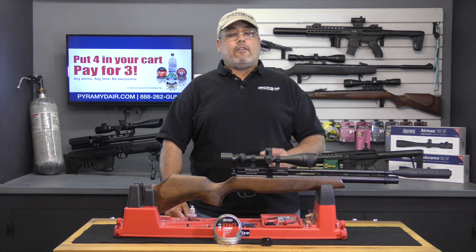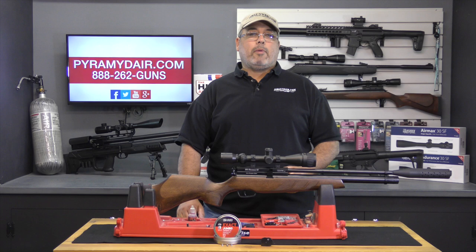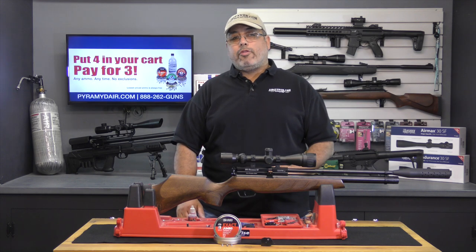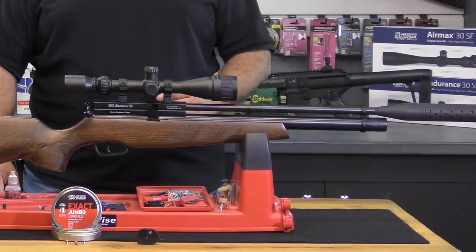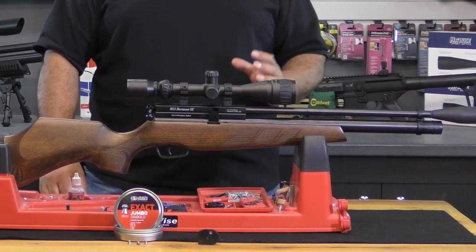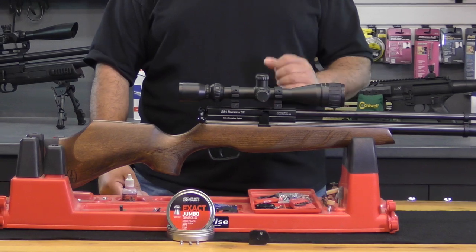There is a manual safety in front of the trigger blade. Having some experience with BSA products in the past, I opted to test the 15.89 and the 18.13 grain JSBs. The Buccaneer averaged 840 feet per second across 30 shots with the 18.13 grain JSBs, and the 15.89 grain averaged right around 900 feet per second across 30 shots. I found both to shoot very well, but I prefer the 18.13s as the extra weight gives them a little more long-range accuracy.